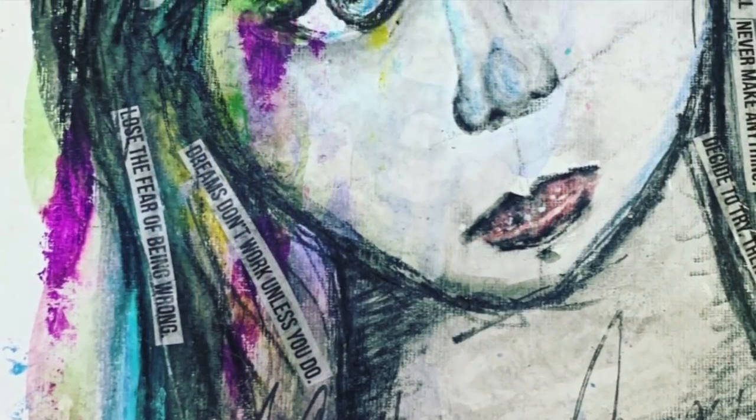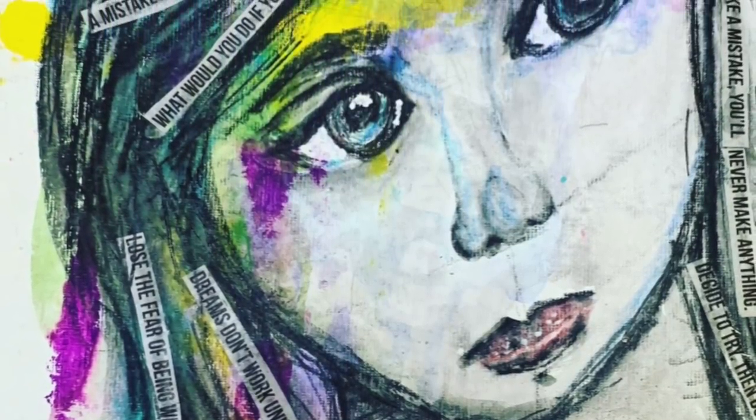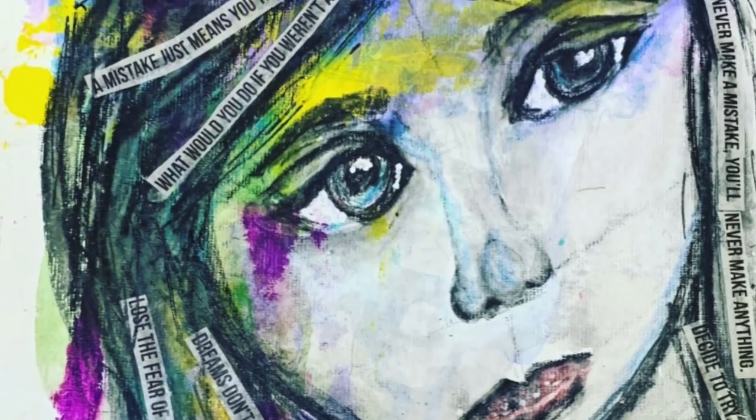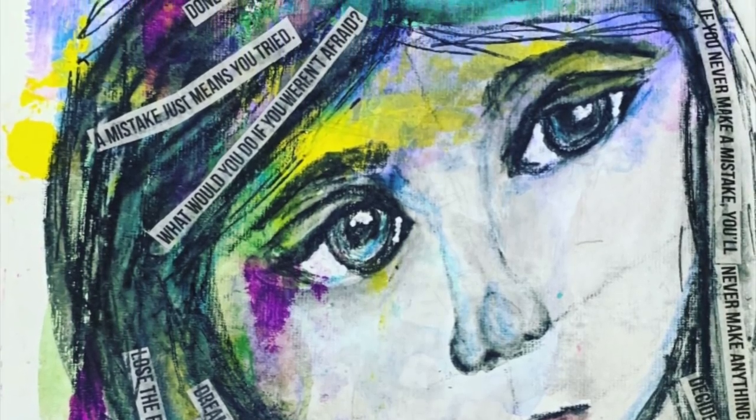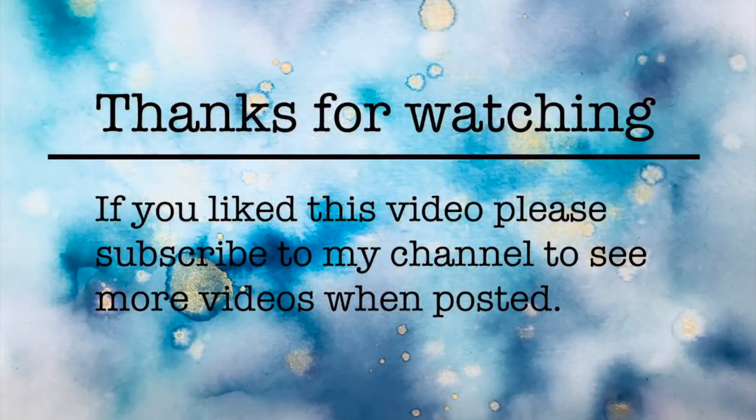And that's it done! It was a really fun page to do. It's pushing me outside my comfort zone by doing faces like this, but it's something I want to keep improving on. I liked having the abstract in the background — that splash of colour added something really different to it. Thank you so much for watching, and until next time, bye!